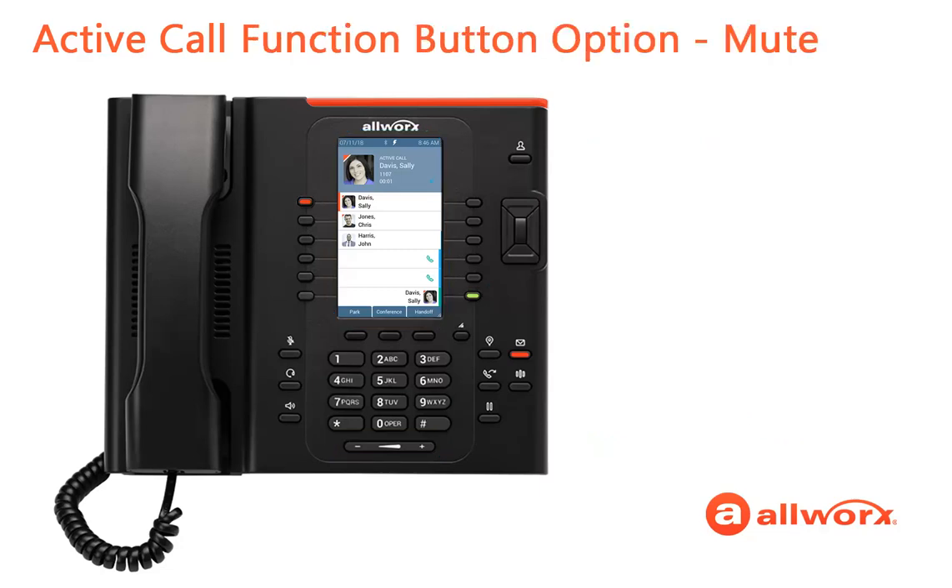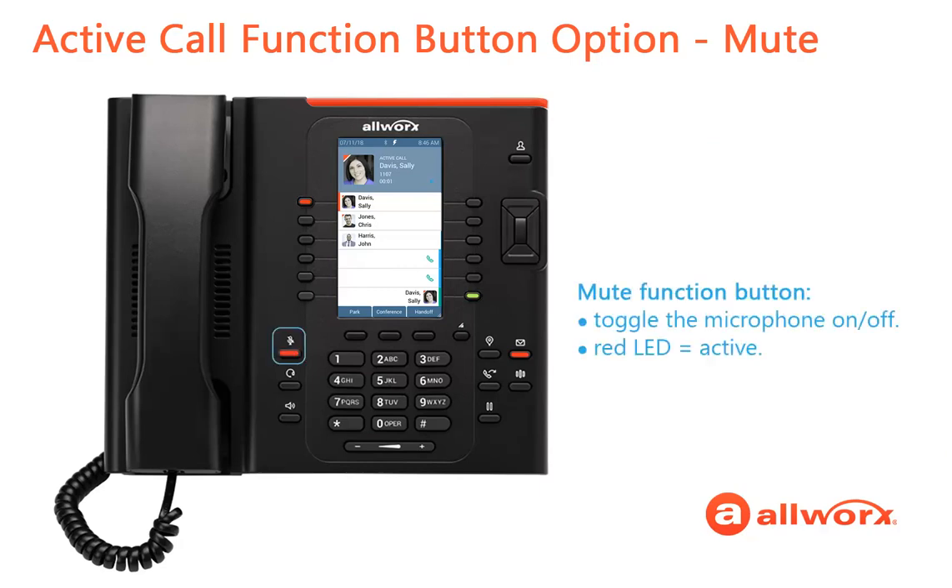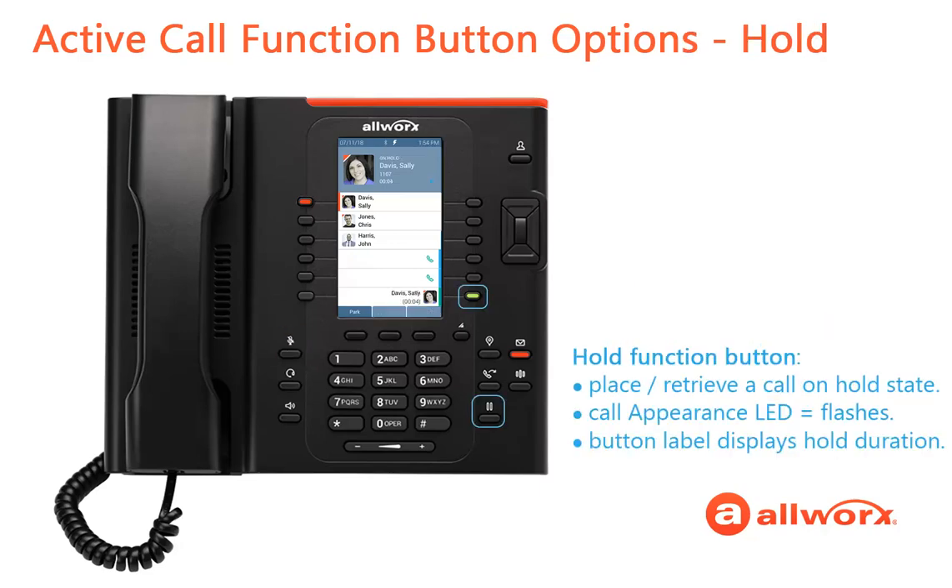First, the Verge phone function keys. Press the Mute function button to toggle the phone microphone on or off. If the function button LED is red, the feature is active. Press the Hold function button to place a call in the hold state. The Call Appearance button flashes green while holding the call, and the Programmable button label displays call-hold duration. Press the button again to retrieve the call.